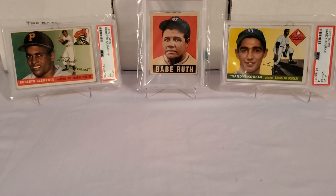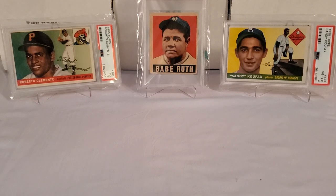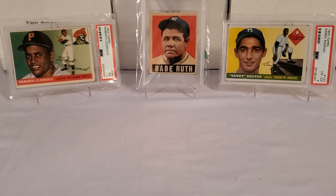The background cards - you guys know them by now. I always throw them up for the vintage baseball breaks. Left to right: my PSA 3 '55 Topps Roberto Clemente rookie card; center stage, my 1948 Leaf PSA 2 Babe Ruth; and on the right side, my 1955 Topps Sandy Koufax PSA 4 rookie card. It's very hard for me to move on from those cards - they're awesome rookies.